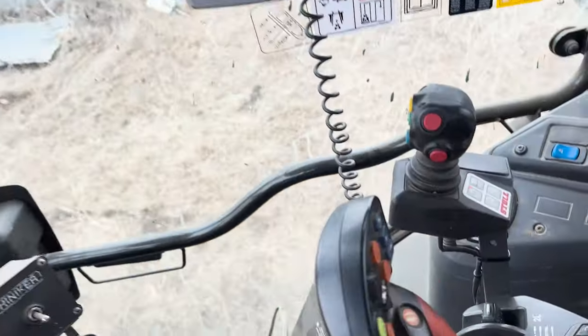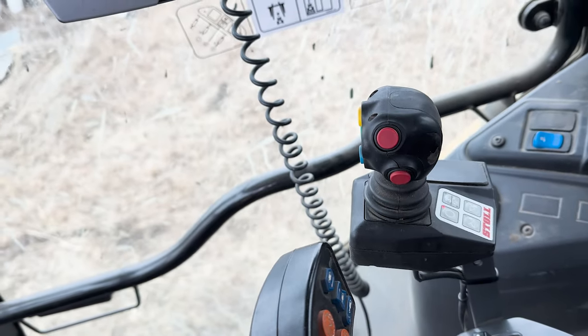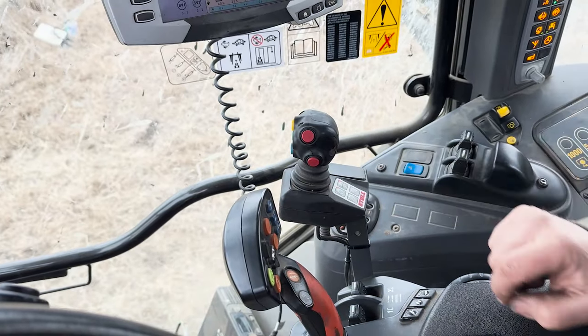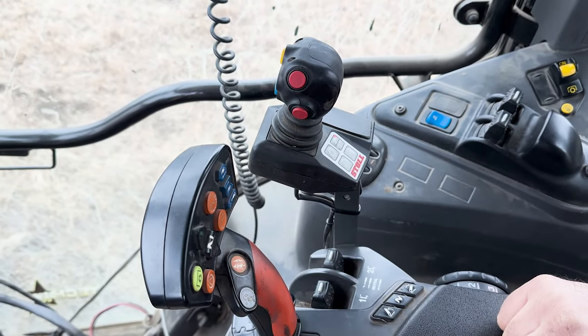Right after powering up the tractor, the joystick is actually powered off, so it does need to be powered on. You press the button, wait a moment, and then it's ready to operate.